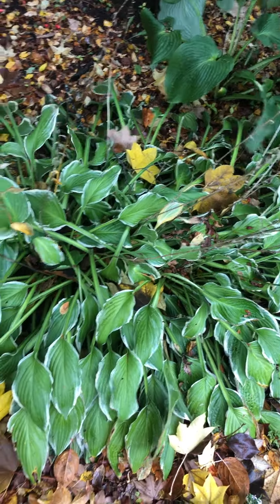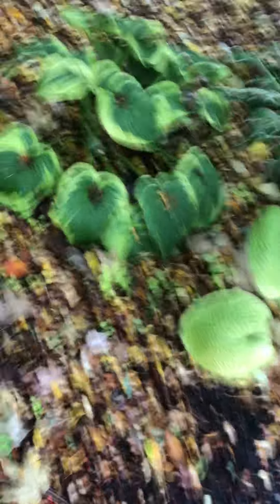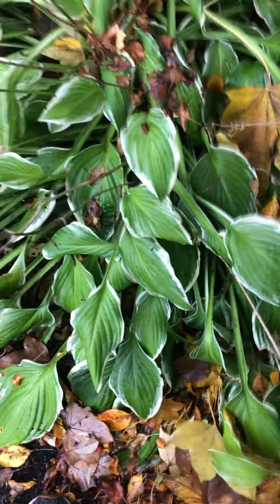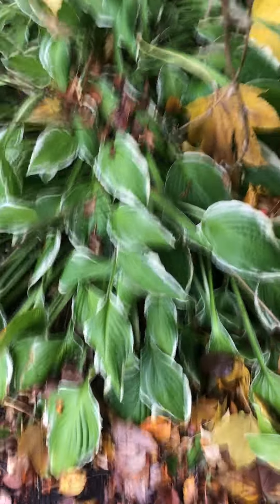They're hardy from zone 3 to 8. There's something like a thousand cultivars — all different kinds. You can see these are variegated. I think they're called Patriot hostas — correct me if I'm wrong.